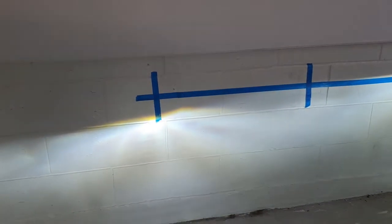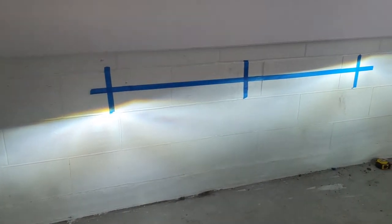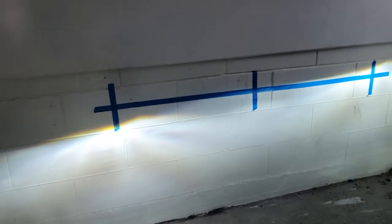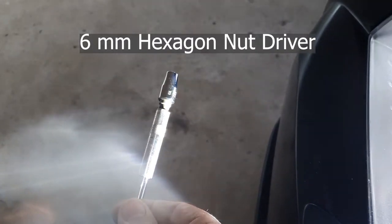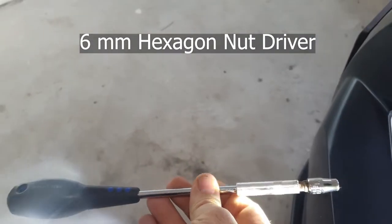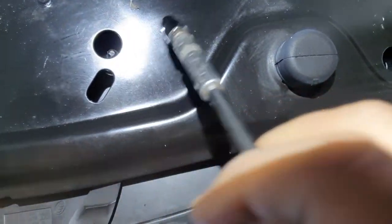As you can see, we need adjustment on the left side — the light is not aligned, so we're going to align it and adjust it a little bit higher because it is very low. To align the light, as you can see the left side is not good — use a seven millimeter tool to adjust the light.